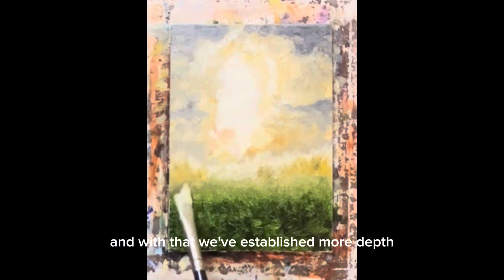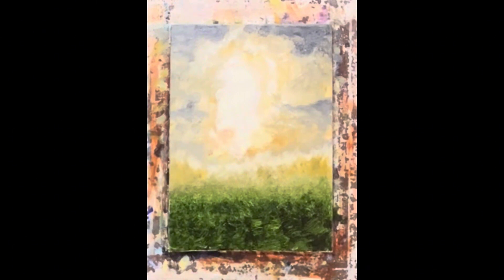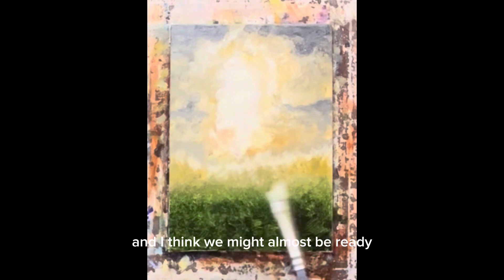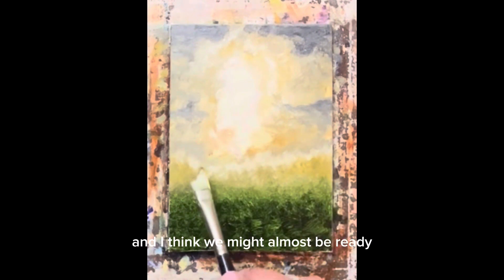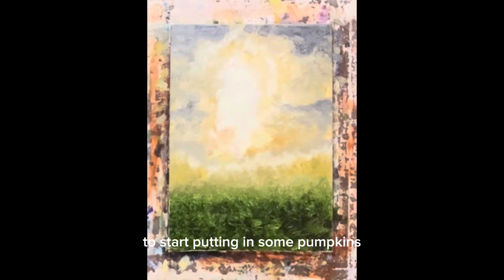And with that we've established more depth in our painting, just like that. Now be with me tomorrow — I think we might almost be ready to start putting in some pumpkins. Be sure to like, subscribe, follow, thumbs up, give me a comment, let me know how we're doing. We'll see you tomorrow. I love you, I love you, I love you.